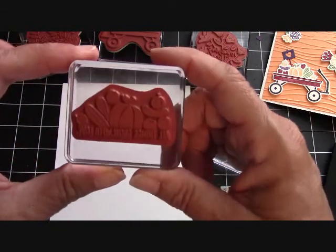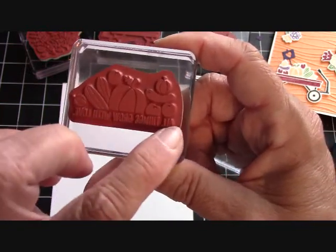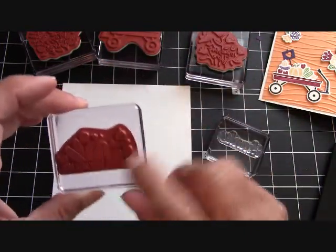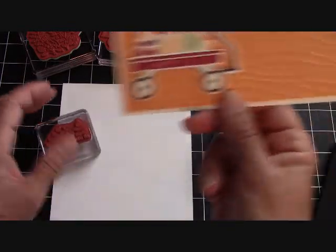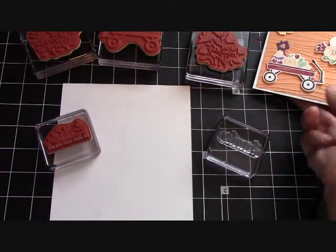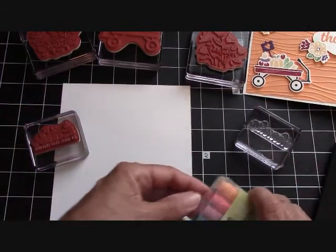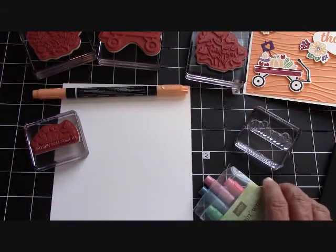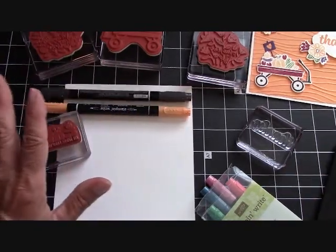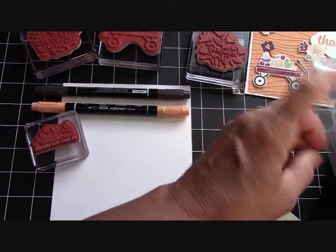Let's go ahead and talk about this right here. It has a little saying that says 'all things grow with love,' but I didn't want to use the saying, so I just tucked it underneath the wagon. Because I wanted to use the 'thanks.' I'll get out my markers — our Peekaboo Peach and our black. I got that black as a free one in a Paper Pumpkin. And now we're going to use our Regal Collection also. I know I'm going to use my Cherry Cobbler because that's the wagon.